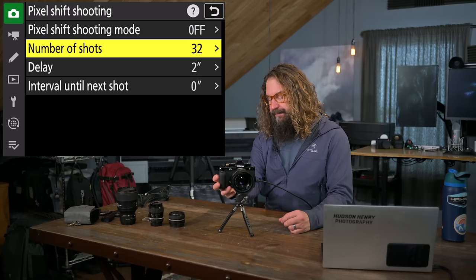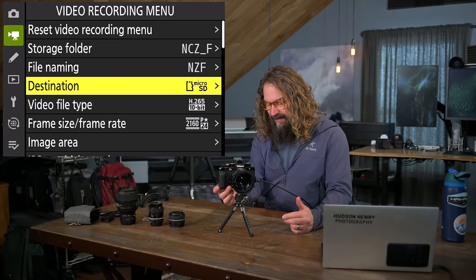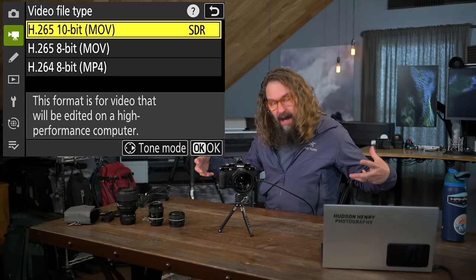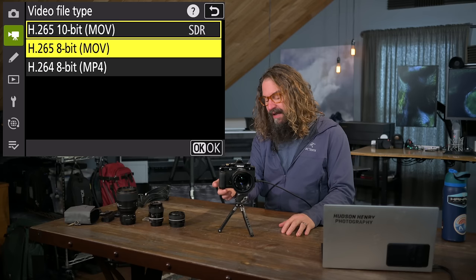That pretty much concludes the photo shooting menu. Going into video — same thing with storage folder and file naming. Destination I set to the micro SD card. Video file type: I like H.265 10-bit because I do a little color grading in post and it gives me higher dynamic range and image quality. If you don't want much post-production work, 8-bit H.265 gives great quality as well.